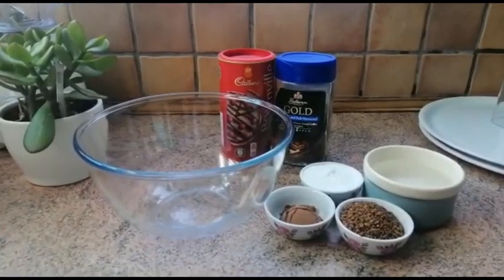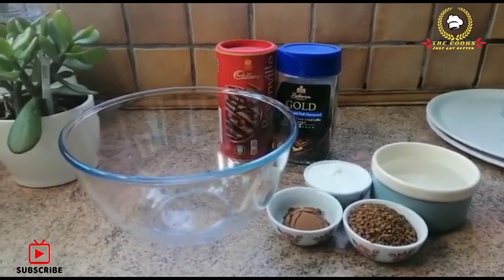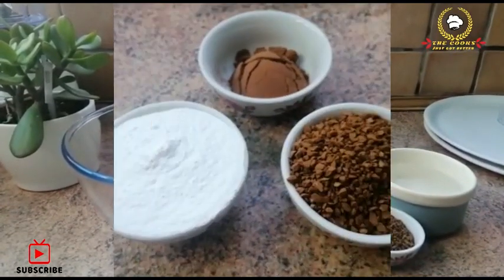Assalamualaikum everyone, welcome back to my channel. Hope you all are well. So I am going to make this recipe today and share it with you. First let's see the ingredients.